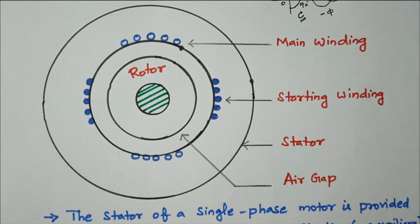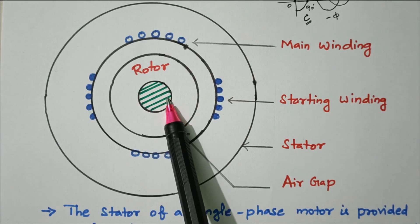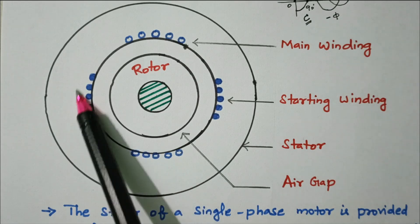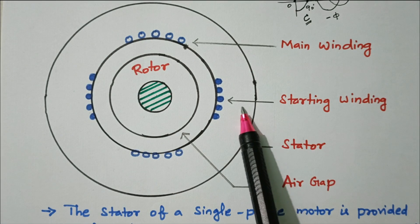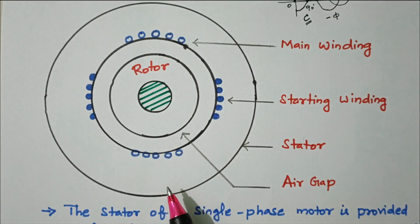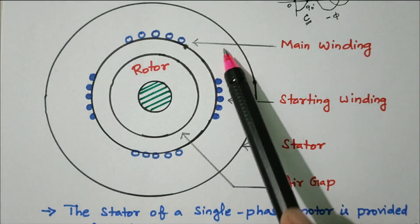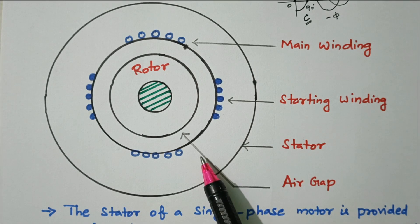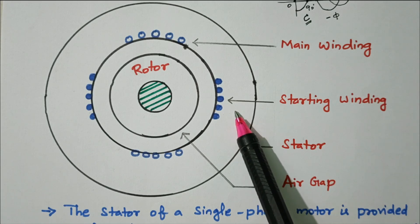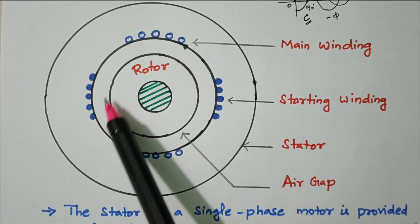Now we'll see the diagram showing how to convert into two-phase winding. The rotor is the rotating part and the stator is the stationary part, with an air gap between them. In the stator we have two sets of windings: the main winding (running winding) and the starting winding. The starting winding is connected through a capacitor, creating a 90-degree phase difference. The starting winding is also connected with a centrifugal switch — once the motor starts rotating, the centrifugal force disconnects the starting winding, and thereafter only the main winding operates.